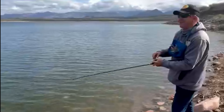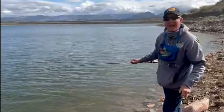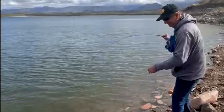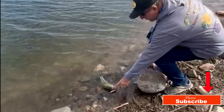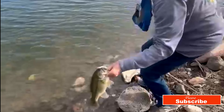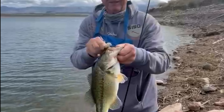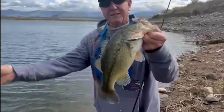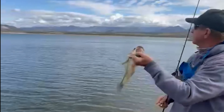Hey guys, up at Horseshoe today — had a cancellation for Bartlett. These fish are fat up here. Just fishing from the bank, nice little fatty here. A little Kytec on there, little underspin. Just a nice little fat bass. The color on these lakes — like 68% full.